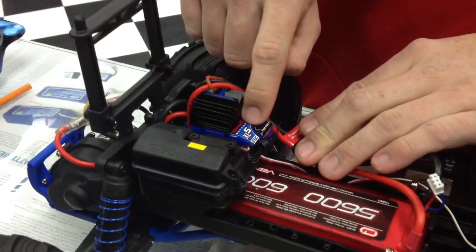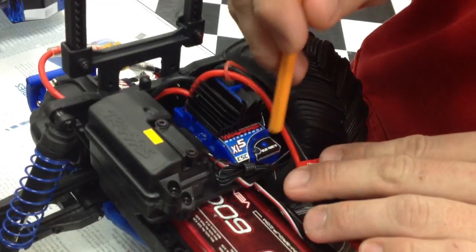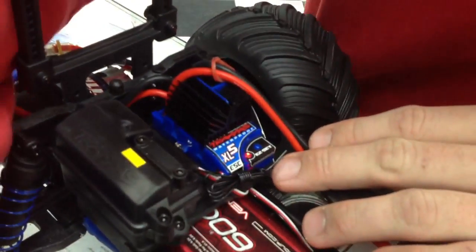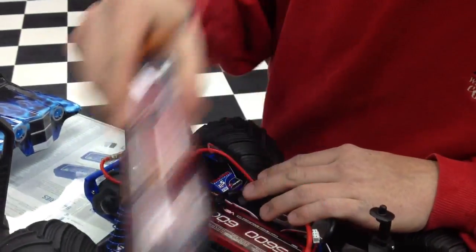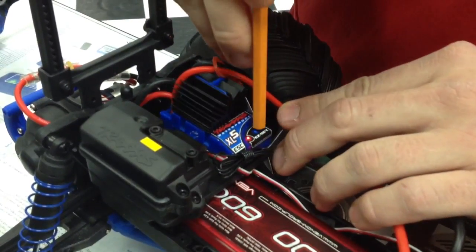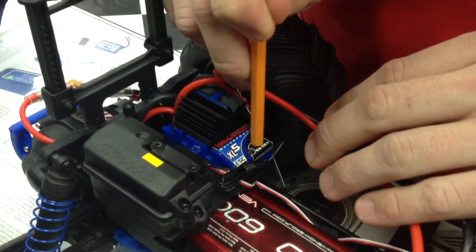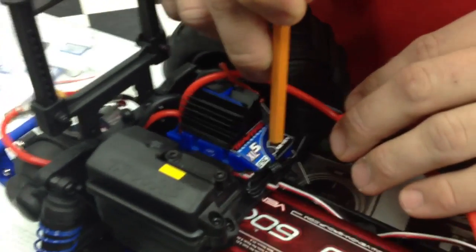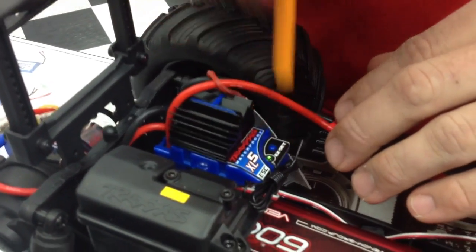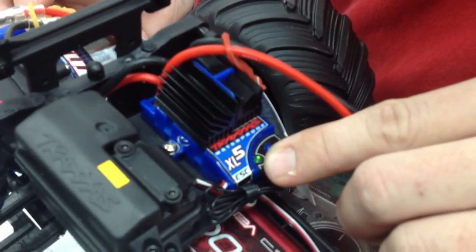Now here's the XL5 speed control, brushed, but it has low voltage detection on it. So we're going to turn that on. Red light means it is set for the stock battery. Let's set the low voltage cut off — hold the button for approximately 10 seconds. There we go. Makes a chime. Now the light is green. Green means the low voltage detection is set.